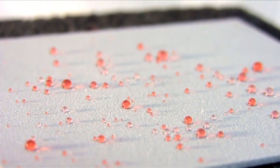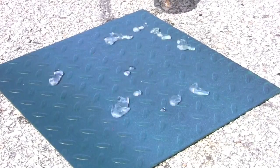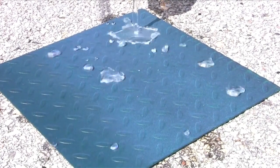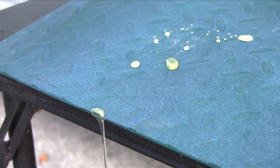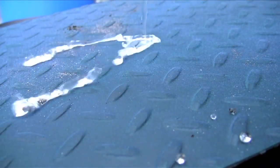Ultra-EverDry coatings are durable coatings that exhibit super hydrophobicity and super oleophobicity. After curing, the coatings will repel water mixtures and heavy oil. Dust and dirt should rinse off easily, and the surface will remain completely dry.